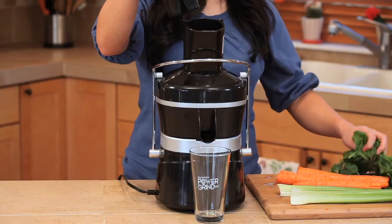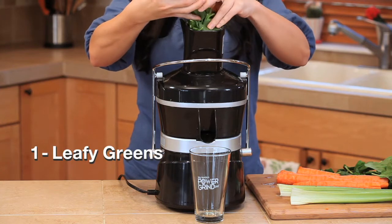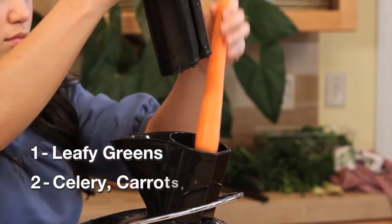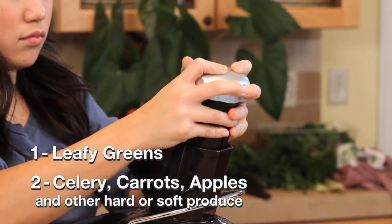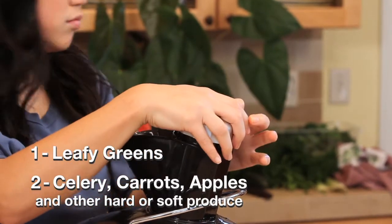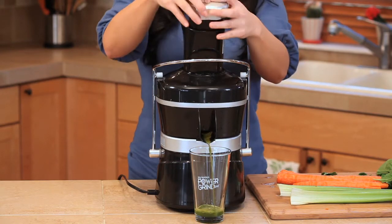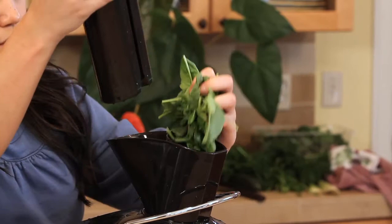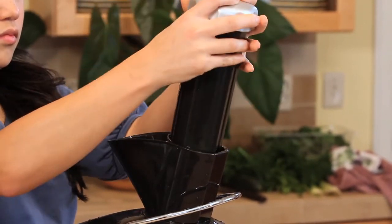To prevent your juicer from slowing down or stopping during juicing, always start with leafy greens first, followed by celery, carrots, or apples. Use an up and down motion when pushing the produce through your juicer. Repeat this process with each handful of leafy greens, following with harder produce.